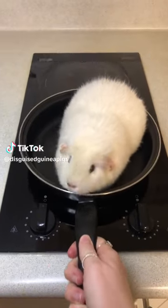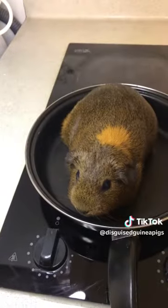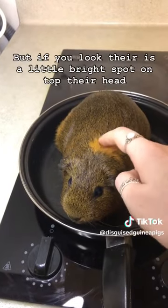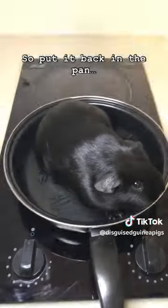The first thing you should do with your brand new guinea pig is put him in a frying pan. You want to lightly toast him just like this guy. You want to get a beautiful golden brown. But if you look, there's a little white spot on top of the head. That is completely raw and you don't want to get diabetes from that. So put him back in the pan.